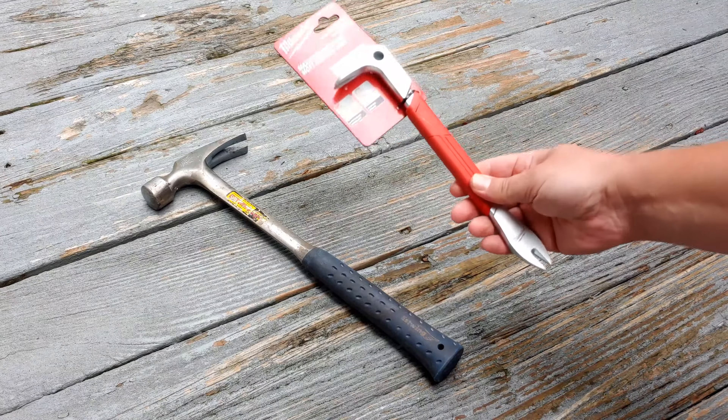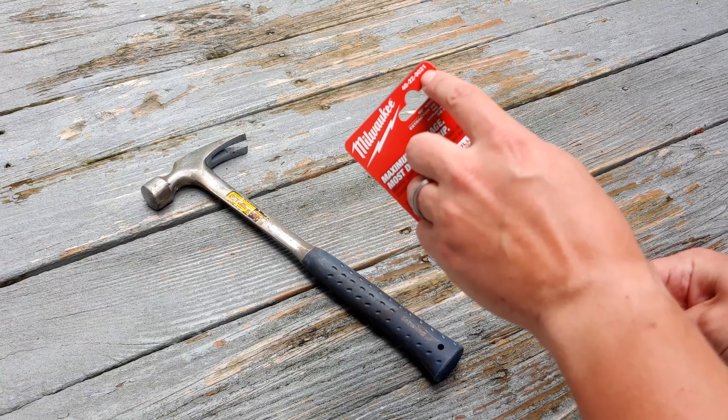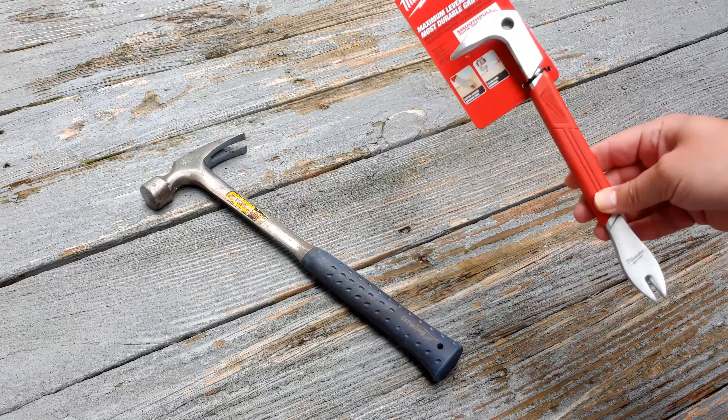But today I want to try this Cat's Paw by Milwaukee. This one happens to be part number 48229031. I picked this up from Home Depot. This one is exposed already, so it should be pretty easy. Let's try it out.